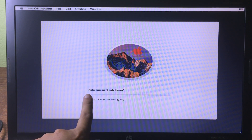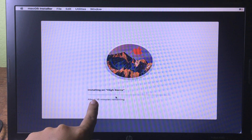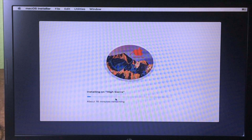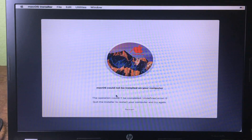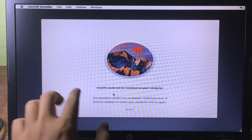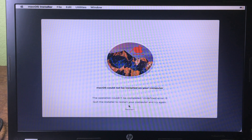Now you have to wait for the installation — it does take some time, so be patient. If you see an error after macOS installs, don't worry about it. Simply click the Restart button.